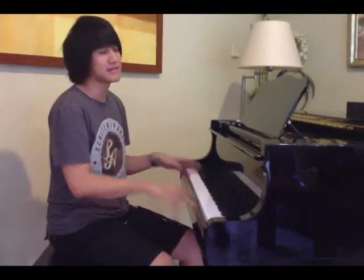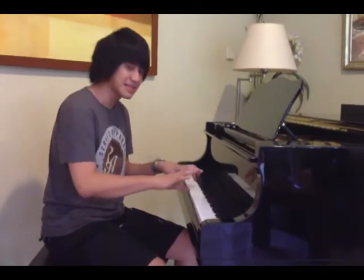Sebenernya kalau belajar lagu apapun tuh, belajar dari pelan-pelan dulu. Kalau kita belajar dari pelan, jarinya dipakung, begitu dicepetin, kita udah lancar mainnya.